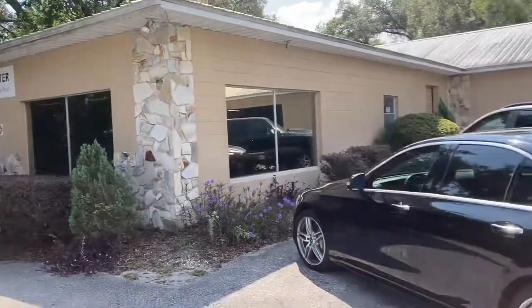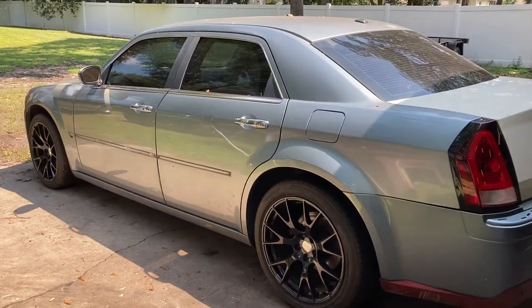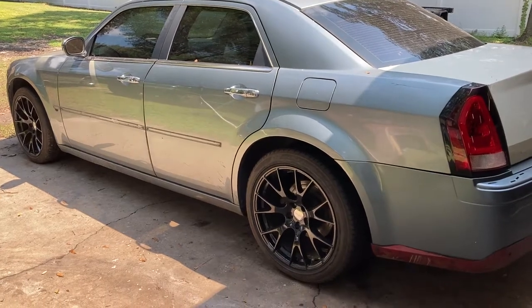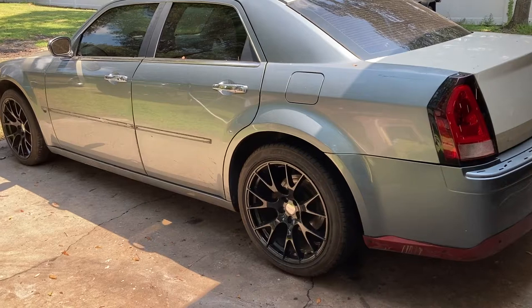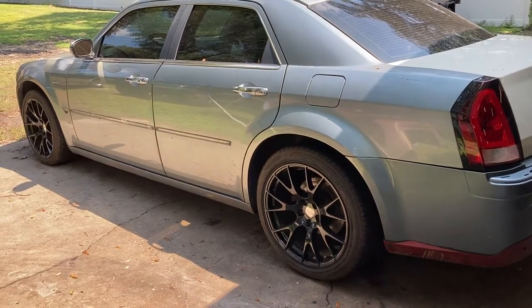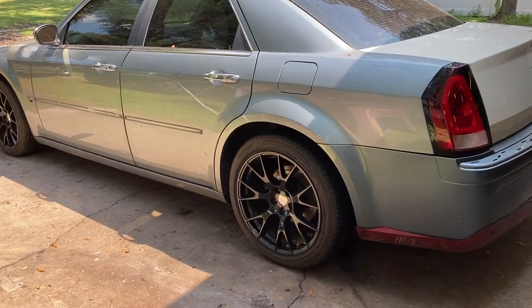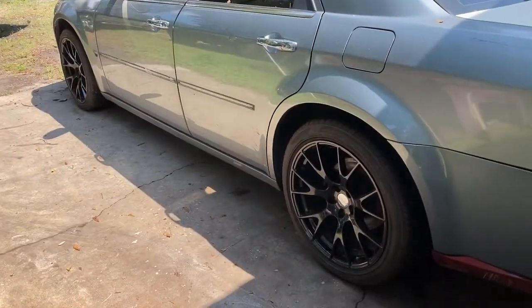We just got to Finish Masters. Then we just got back to the house with our clear and parts from the U-Pole. Now we're getting ready to pull the Hellcat wheels off our 300 so I can take them over to my buddy to get the tires dismounted and then drop them off on Monday to get powder coated.